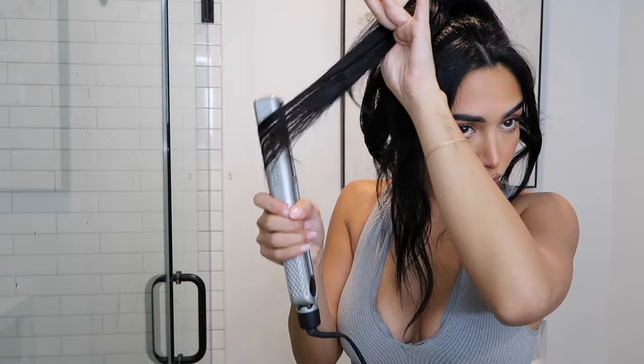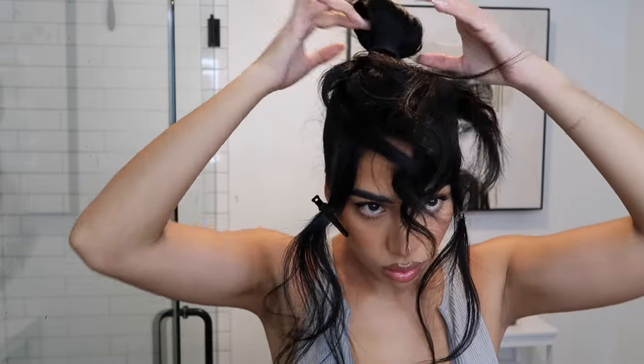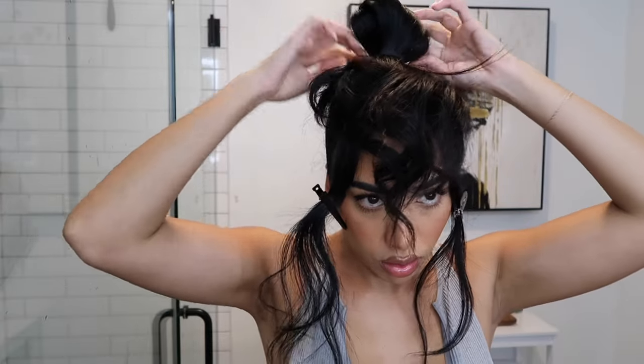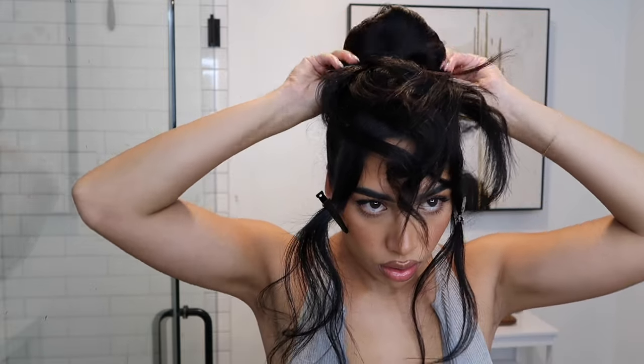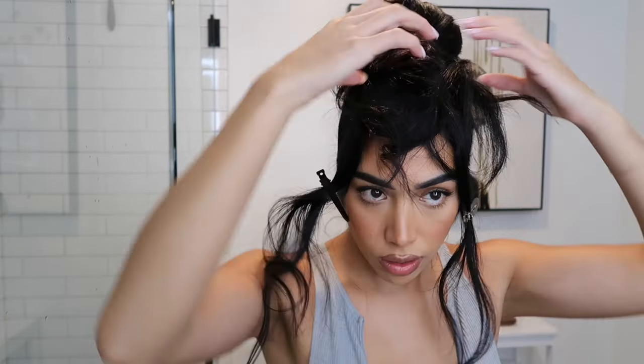I completely forgot to put heat protectant in so best believe my hair was frying as I was doing this. Then we're gonna take another hair tie and do this half-tie thing — right when you're about to finish, you put it in this little chonguito up here. I really don't know what this is called but trust me, everybody knows how to do this because I used to love putting my hair like this. Then I'm gonna start spreading out the rest of the bun all over.